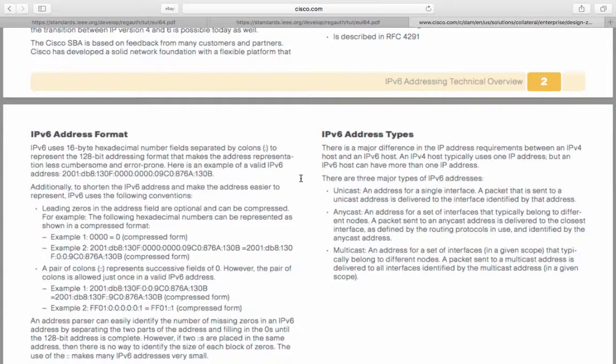The IPv6 address types. There are major differences in IPv6 requirements between IPv4 and IPv6 hosts. An IPv4 host typically uses one IP address, but an IPv6 host can have more than one. There are three major types of IPv6 address. The unicast address is an address for a single interface — a packet sent to a unicast address is delivered to the interface identified by that address. An anycast address is an address for a set of interfaces that typically belong to different nodes — a packet sent to an anycast address is delivered to the closest interface, as defined by the routing protocols in use.